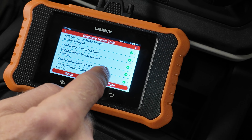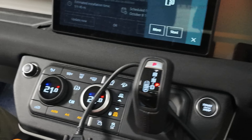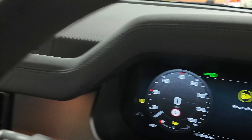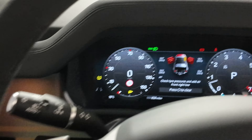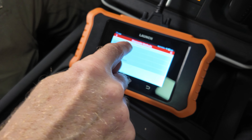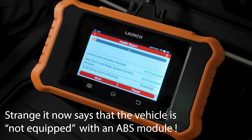Now let's clear the electronic parking brake fault. Clear all system faults - yes. That's cleared. Start the car, put your foot on the brake, release the handbrake - released. Put it back on. Turn it off and do the health report again. The ABS module is clear now. There's a real live demo: we created a fault code, cleared it, and verified it's gone.